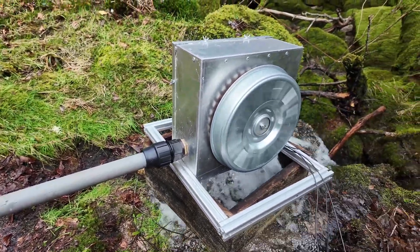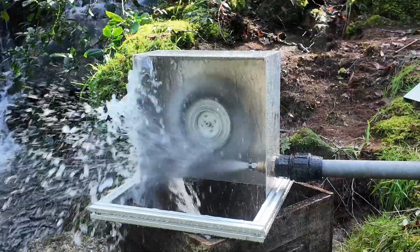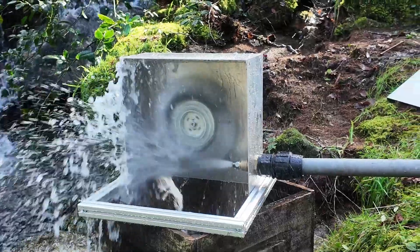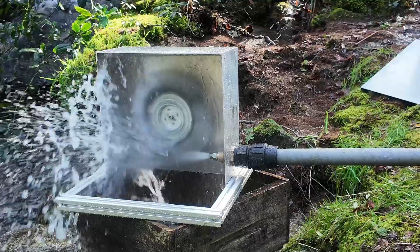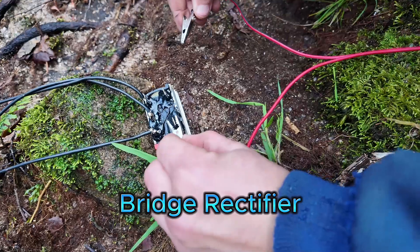I'm making this video because I had a question about the charge controller I use with my washing machine hydroelectric generator. I wanted to clarify why a washing machine motor is the best type of generator you can use in terms of price, quality, and reliability.